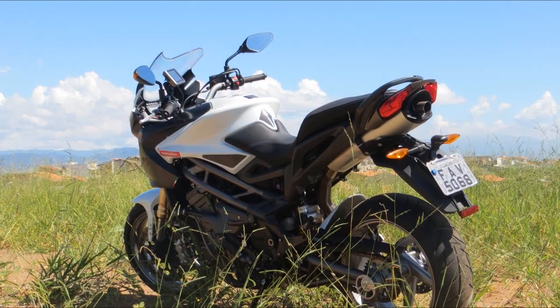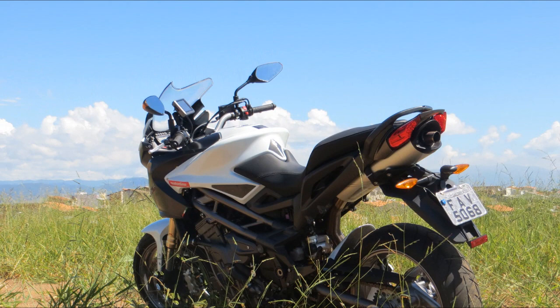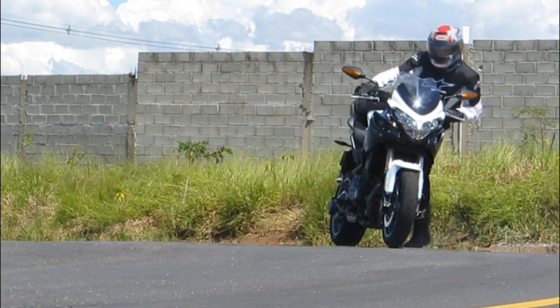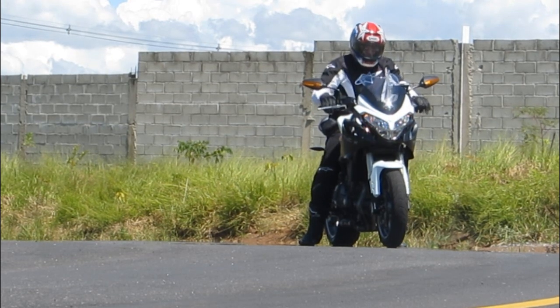It gives support to the seat and to the exhaust beneath it, and with the natural position offered by good ergonomics, you can spend hours riding without getting tired.